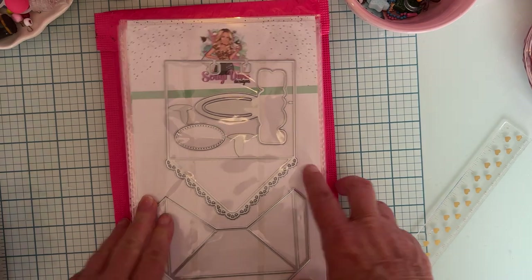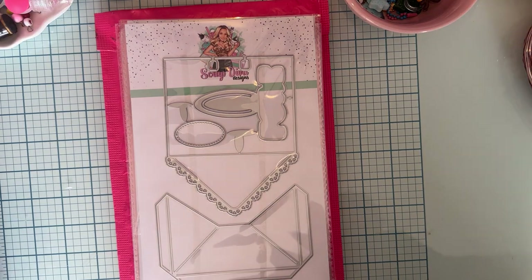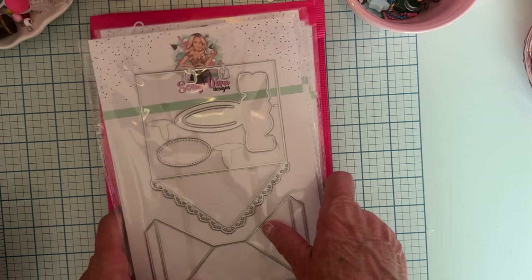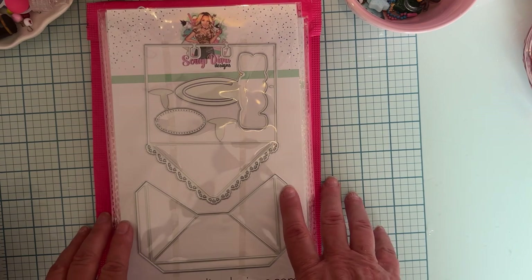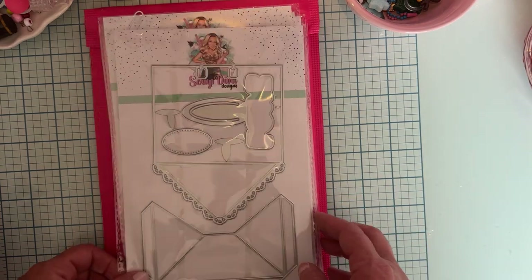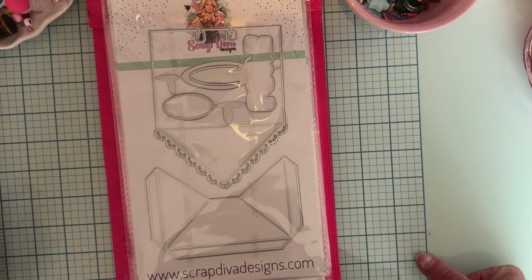That is my design team package for August from Scrap Diva Designs. I'll have everything linked below, including all the dies and my affiliate link. My discount code is POLKA10 — P-O-L-K-A-10 — so if you decide to purchase any of these, use that to save some money. Check out the hashtag scrap diva designs for tons of inspiration from the design team and others. Take care, everybody — I'll see you with some projects, bye!